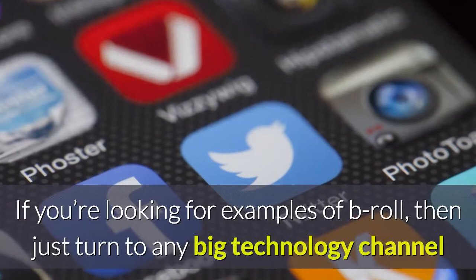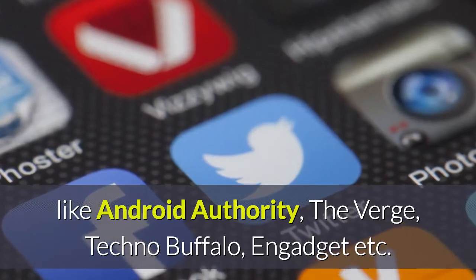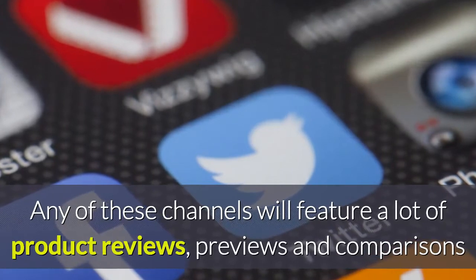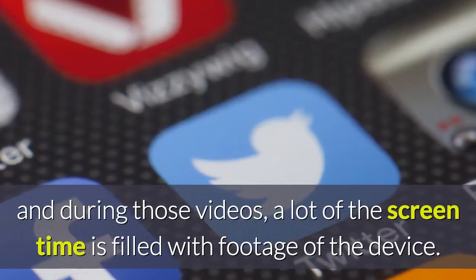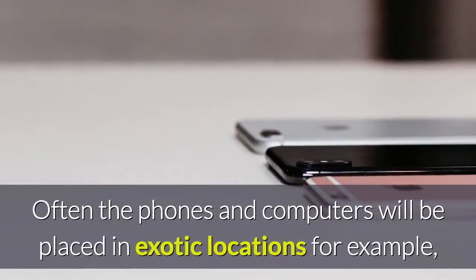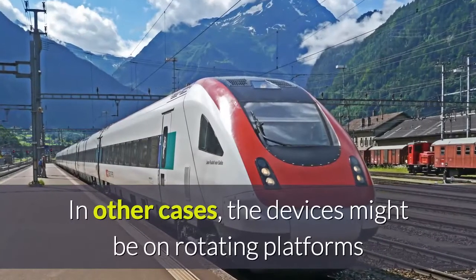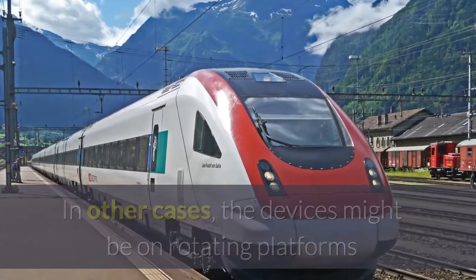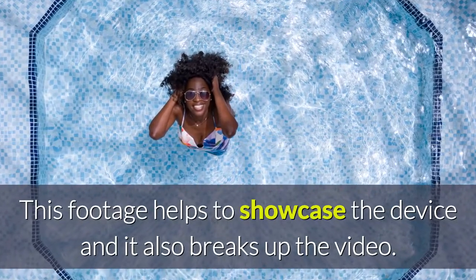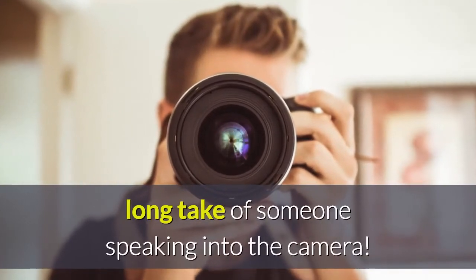If you're looking for examples of B-Roll, just turn to any big technology channel like Android Authority, The Verge, TechnoBuffalo, Engadget, etc. Any of these channels will feature a lot of product reviews, previews and comparisons, and during those videos a lot of the screen time is filled with footage of the device. Often the phones and computers will be placed in exotic locations while the camera pans slowly around them to show them in the best light. In other cases, the devices might be on rotating platforms or being used by the reviewer in a natural fashion. This footage helps to showcase the device and also breaks up the video — otherwise, a review threatens to be a single long take of someone speaking into the camera.